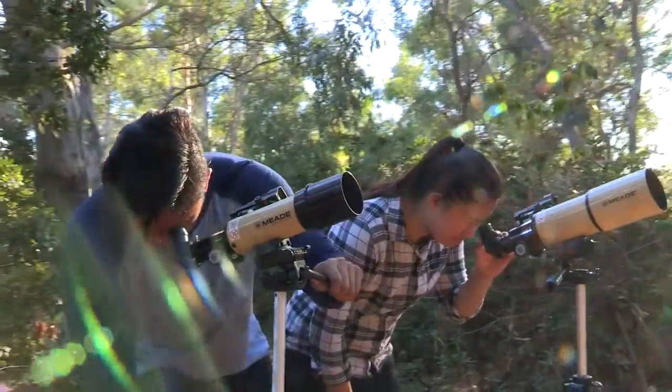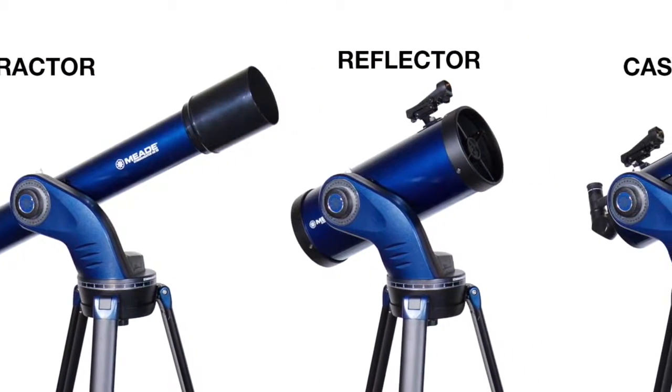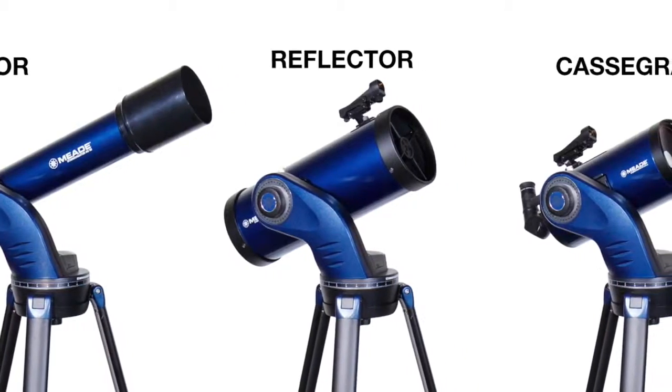Let's start with the types of telescopes. There are three types of telescopes: refracting telescopes, reflecting telescopes, and Cassegrain telescopes.